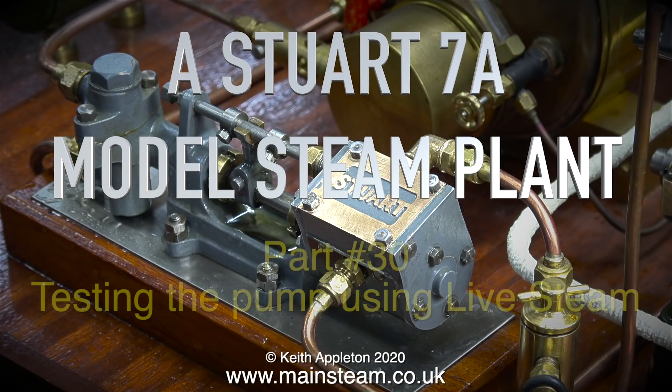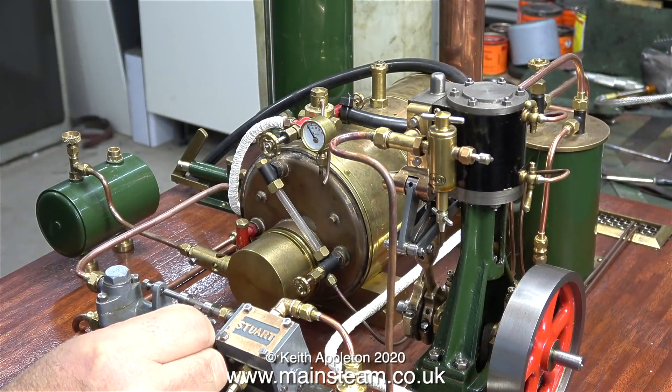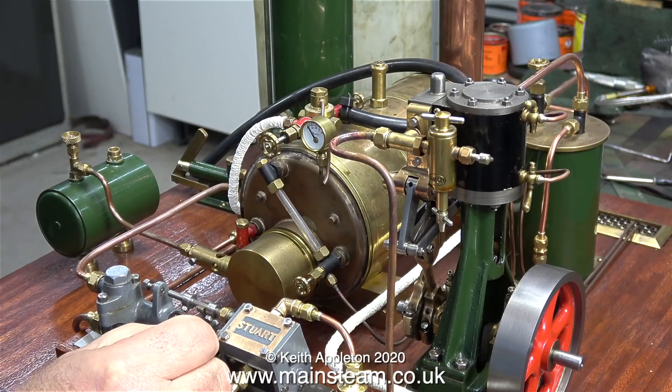A Stuart 7A model steam plant, part 30, testing the pump using live steam. The video on Patreon is a bit late today — that's mainly because I have just had another job brought in, and you'll see more about that tomorrow.